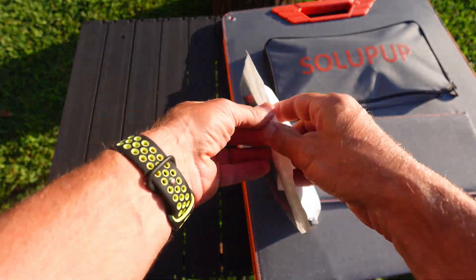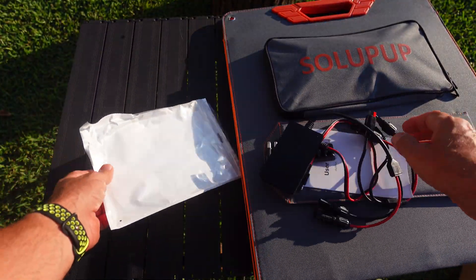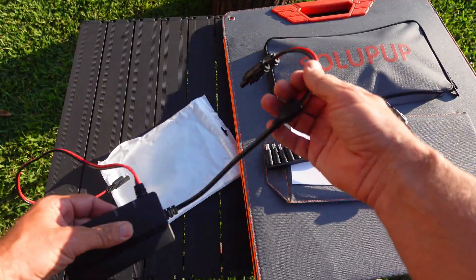Okay, first off, let me show you what you get with this thing. So it came with this package right here. I've already had this thing out and used it, verified everything was good on it, and it definitely works really well.